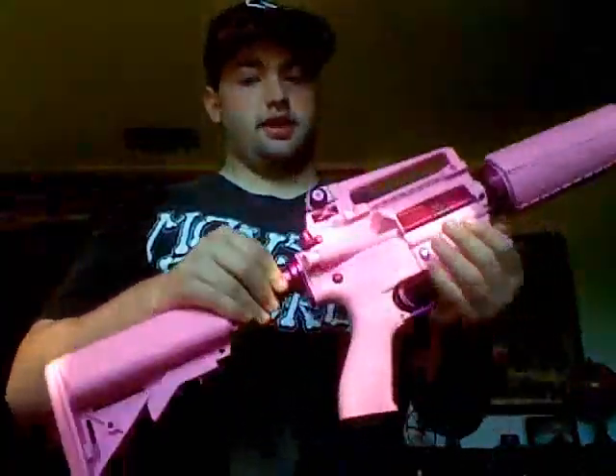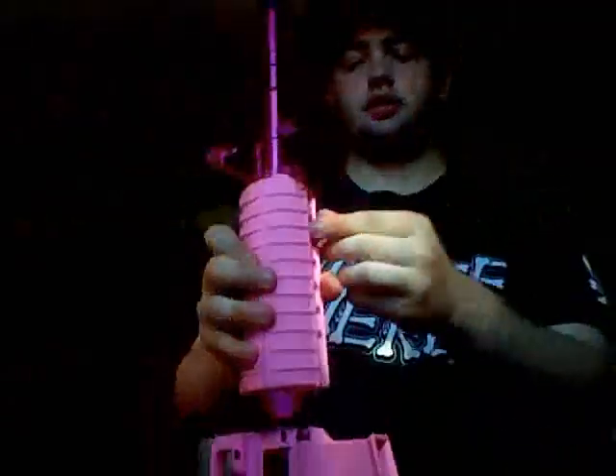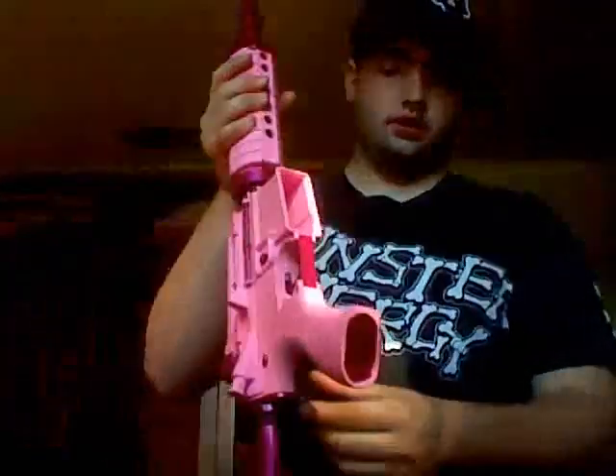As for the sights, they are fully functional. This down here does turn, and this does turn the sight up and down. You can adjust the forward sight by pressing down and turning. Here are your sling mounts.